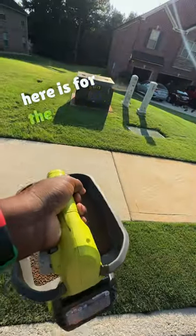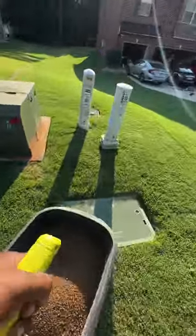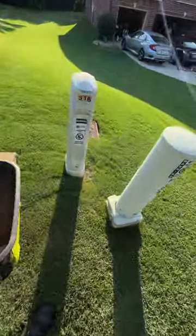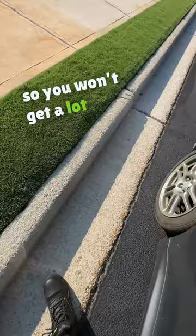This hand spreader right here is for the smaller areas like this — hard to reach spots. It's also for your vanity strip. I prefer you do it from the outside to the inside so you won't spread too much out here.